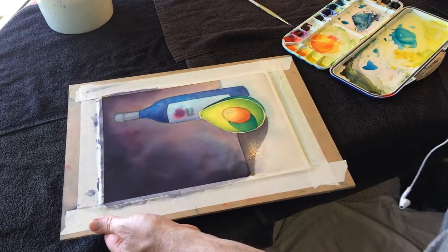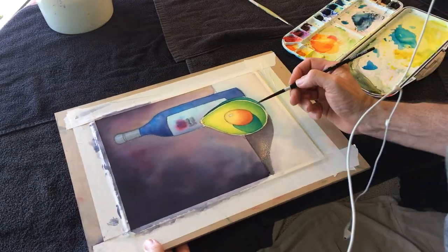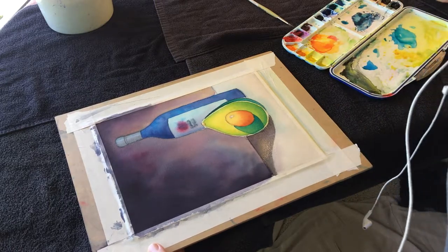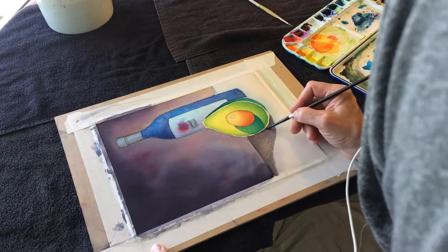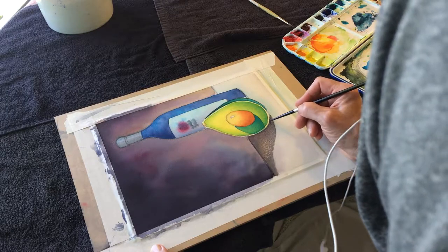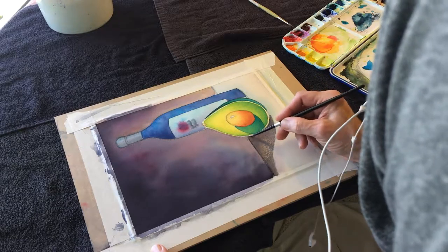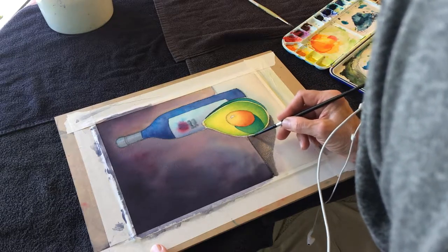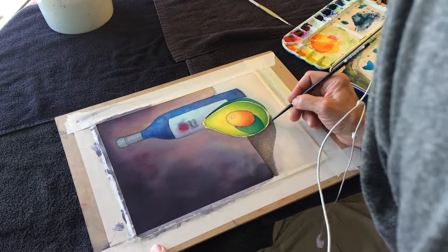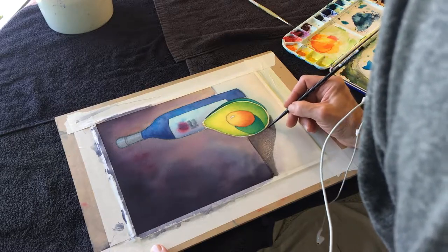I might just bring in a little bit of indigo — it's a little too dark — and clean up this edge. The part where I'm painting up against the avocado is dry. The part on the table is not, so that won't hold such a crisp edge, but that's okay.